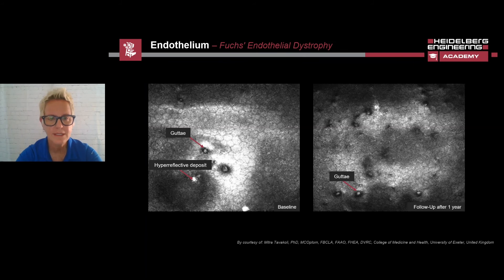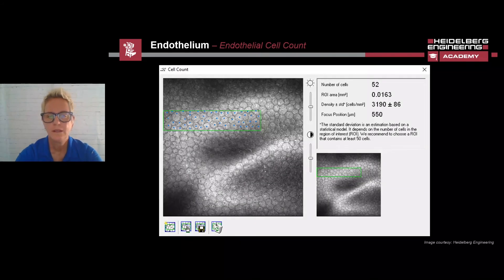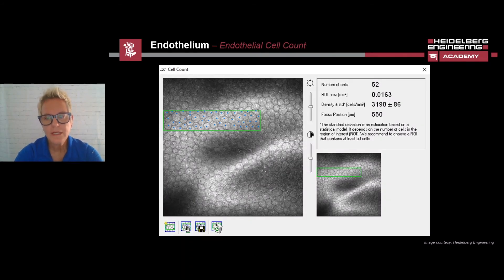Fuchs endothelial dystrophy is a disease that is imaged often with the HRT3 RCM. You can clearly see the changes at the level of the endothelium, and the punctiform changes represent guttae, which we see in the baseline and follow-up images. The hyperreflective changes are proteins. The number of corneal endothelial cells can be evaluated semi-automatically with the help of the cell count tool. When using the tool, select an area of the image and click on all of the endothelial cells in the box. The cell count tool will then calculate the endothelial cell density. The rectangles should encompass at least 50 endothelial cells. This slide is showing that there are 3,190 cells per square millimeter.